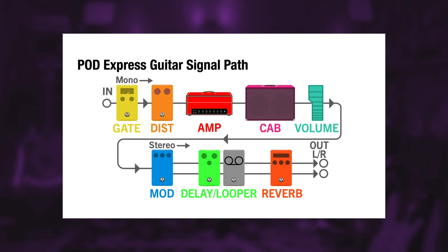On the other hand, we have a pretty complete set of effects, with a noise gate, 4 distortions, 4 modulations, 4 delays, 4 reverbs, and we can have all of them active at the same time. The signal chain allows us to load 4 effects plus the noise gate, plus the amp and the cab, which is nice.